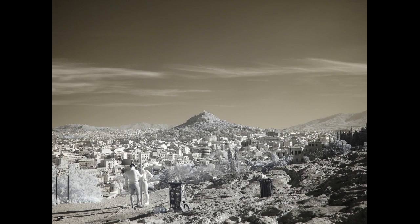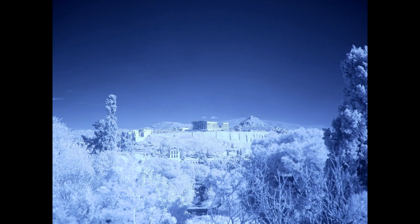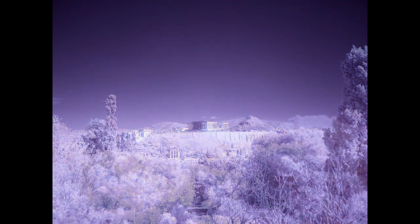This is an infrared picture with the 720nm infrared filter and white balance set to a white card. These two images are without a filter and white balance is set through the 590nm filter to a white card. This image is without a filter and white balance is set through the 850nm filter to a white card.